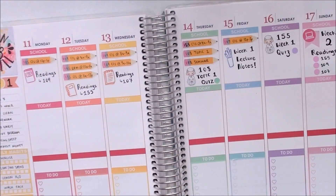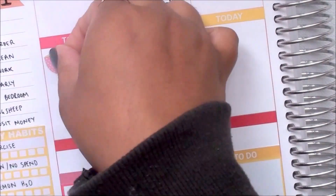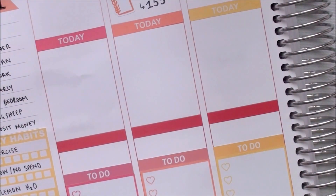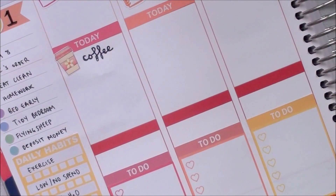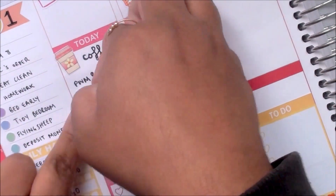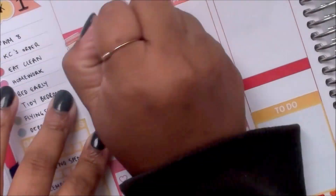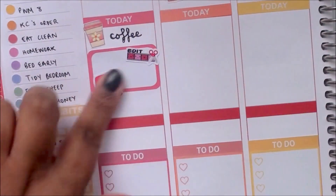Now that I am done with my school section, I am moving on and planning day by day. First thing I am doing is marking that I had coffee with a Pop Mix Design coffee sticker. I put down an edit and upload sticker from Made by Alysia, but I didn't like the way it looked on the page, so I peeled up the two icons, whited out the words, and replaced it with a half box, placing two stickers back down.